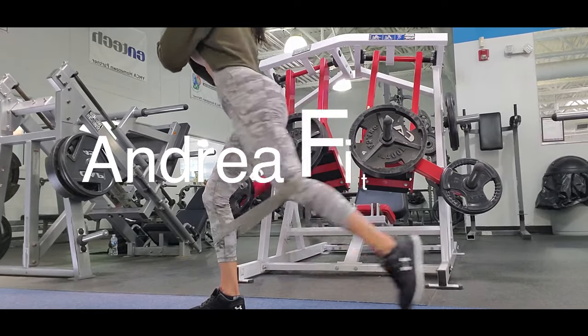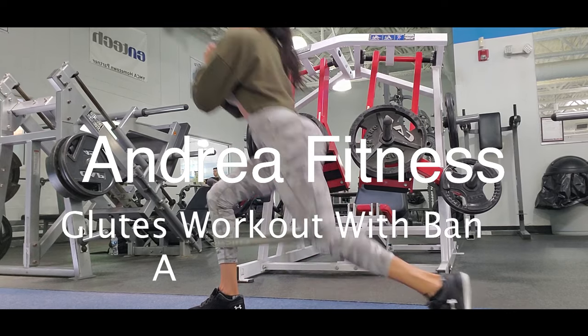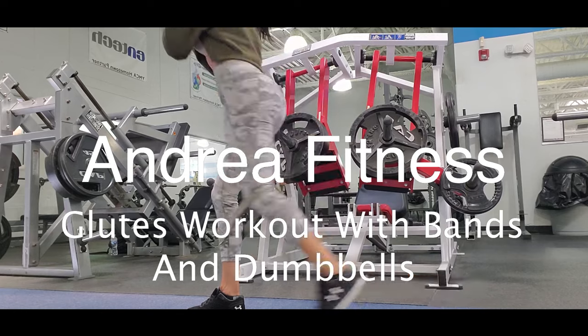Hi guys, it's me Andrea. Welcome to my channel. Today we have a used workout with bands and dumbbells.